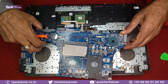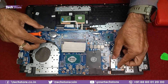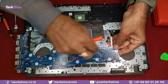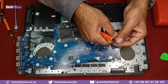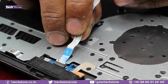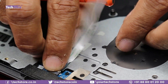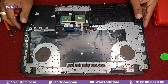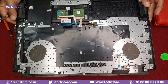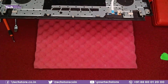The motherboard comes out. There is one more connector — the power button connector — disconnect it as well. If you want to replace the entire touchpad, you can take another touchpad with keyboard and reverse the process. Now let's clean the motherboard.